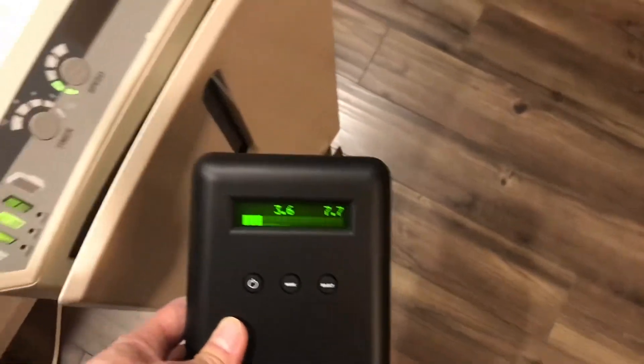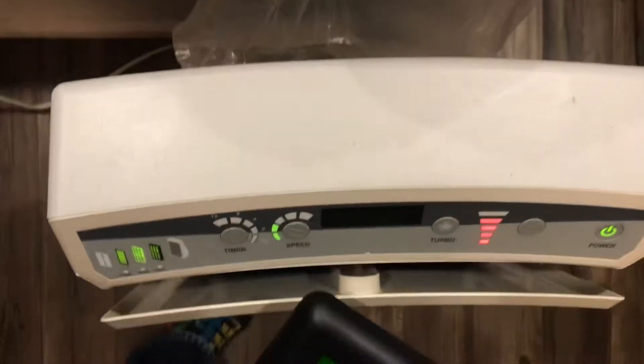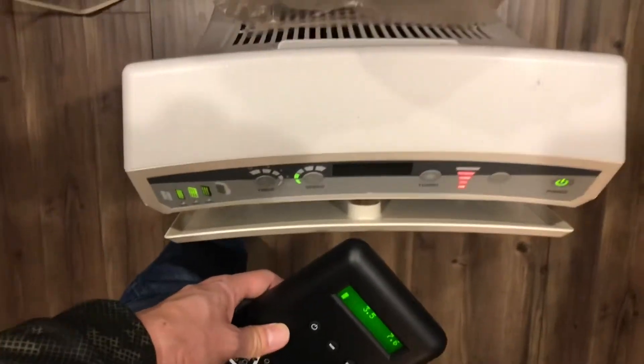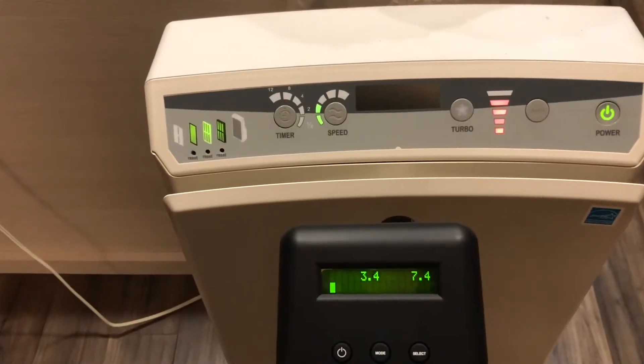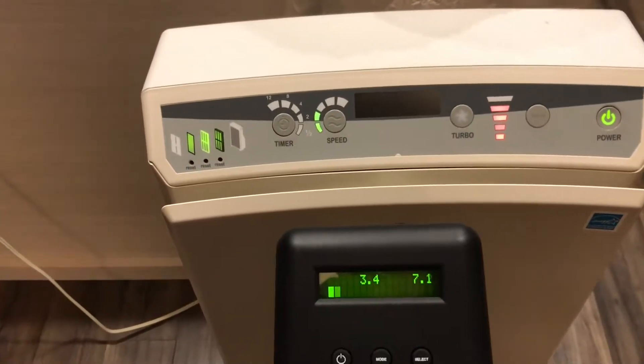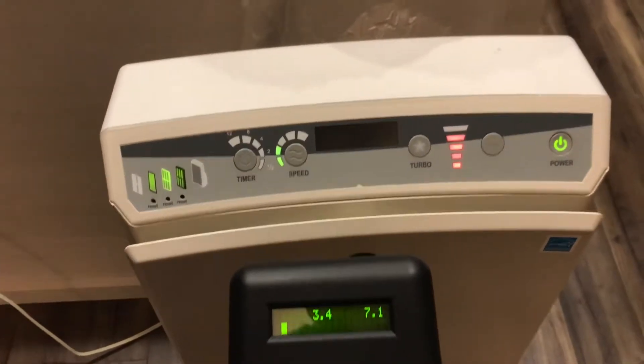Then I do the outlet — I put a little bit of plastic so that it can capture the pure air that comes out from the atmosphere itself. It reads 3.4, then 7.4. Now we're going to measure the air coming out.